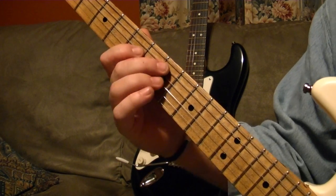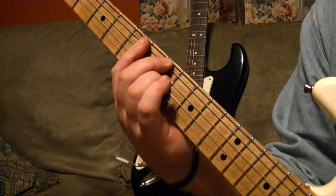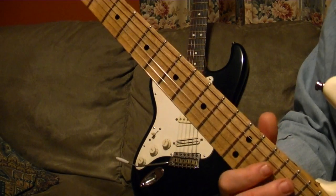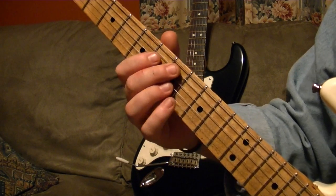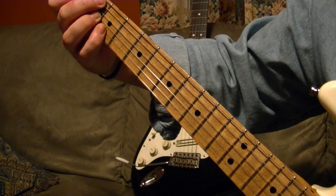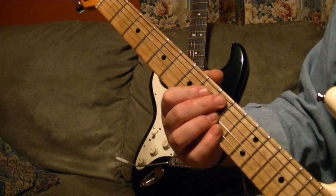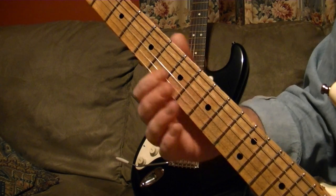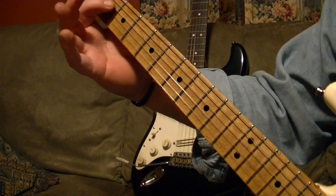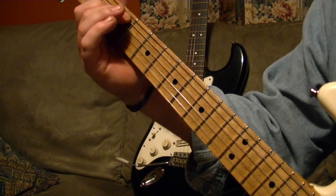I don't know the name of that chord. Then we go into a B7 sharp 9 — that's the Jimi Hendrix chord, they call it the Hendrix chord. B7 sharp 9 up to an F-sharp 7 sharp 9, so you move it to the 9th fret. And then a simple C major 7th. So it's an E note and a C note here, but you up-pick it — you start from the bottom and go up.